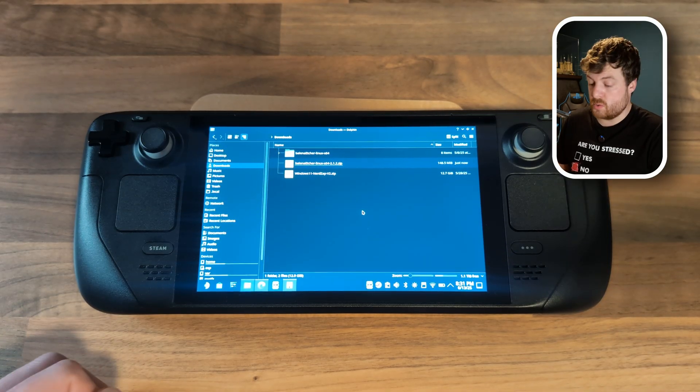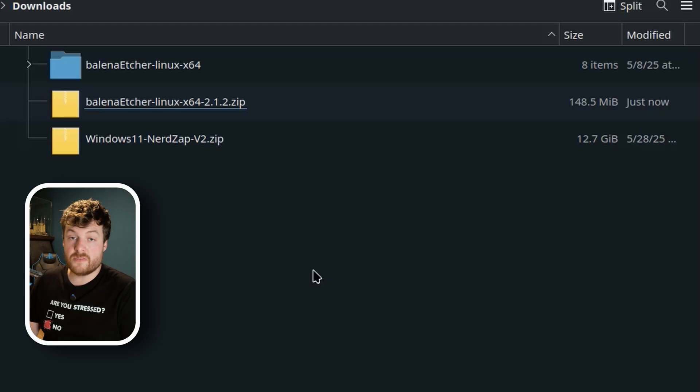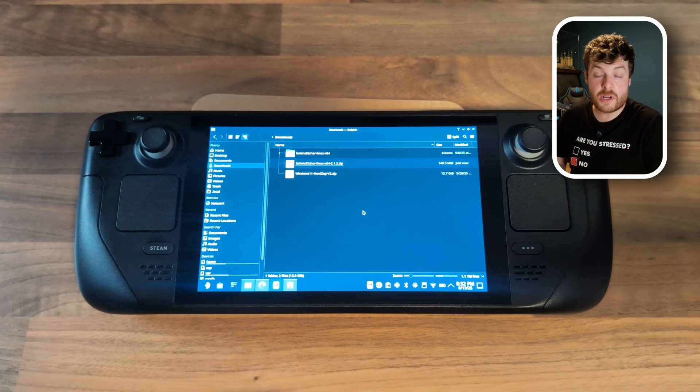The next thing you need to do is download the Windows 11 NerdZap image. This is quite a large file — around 12.7 gigabytes. I've included a couple of download links in the description. Just be patient, it will complete and it'll be absolutely worth it. If you need something to do while waiting for it to download, why not subscribe to my channel?